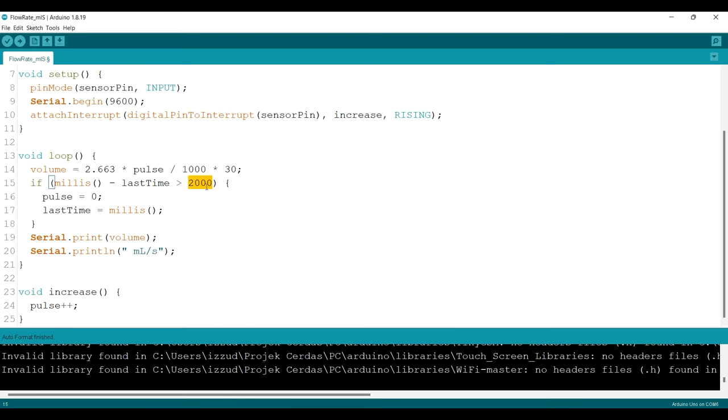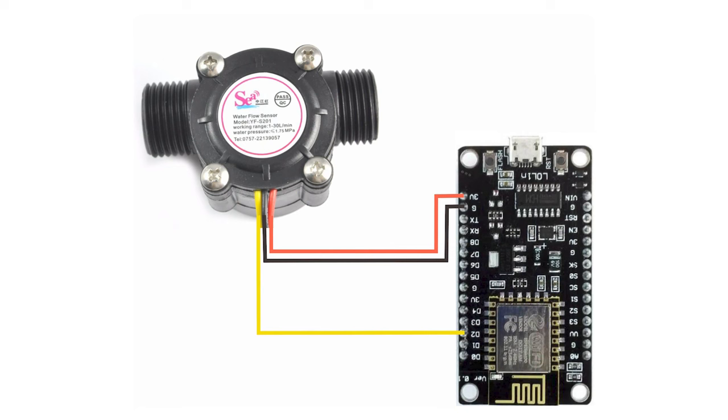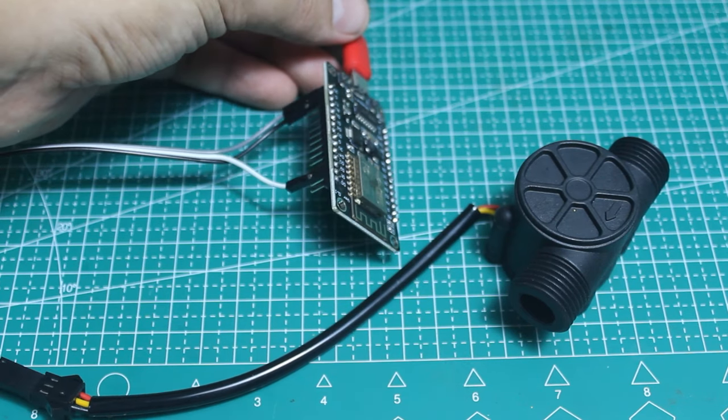I also tested the sensor with an ESP8266 board — NodeMCU. I use a 3-volt power source and connect the signal to pin D2. If you are using an ESP8266 board like NodeMCU, you have to edit the pin number accordingly — in this example I use D2. The most important part is that you must add the IRAM_ATTR syntax in front of the interrupt function, otherwise it will trigger an error. Once you add that syntax and upload, it will work fine on the ESP8266 board.